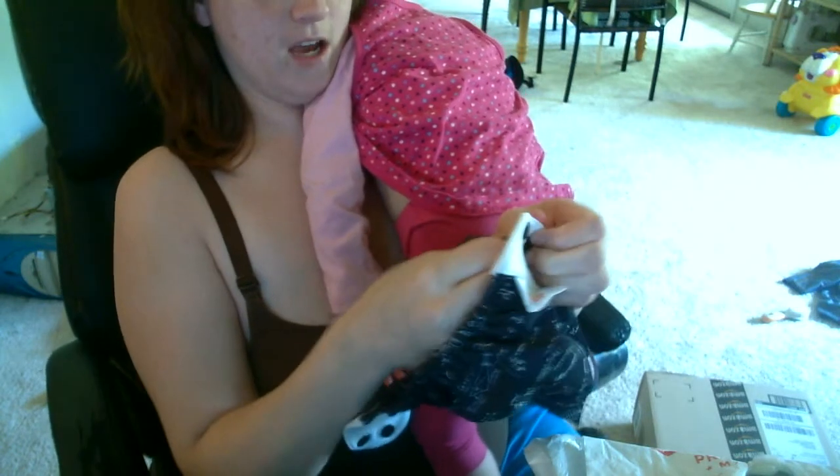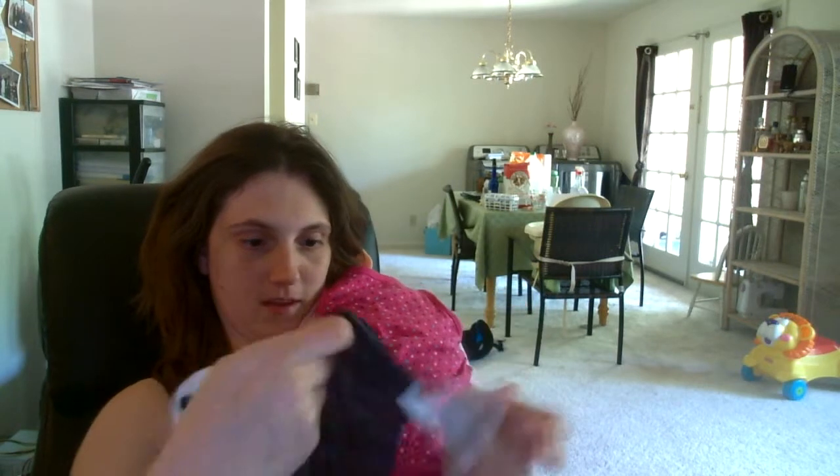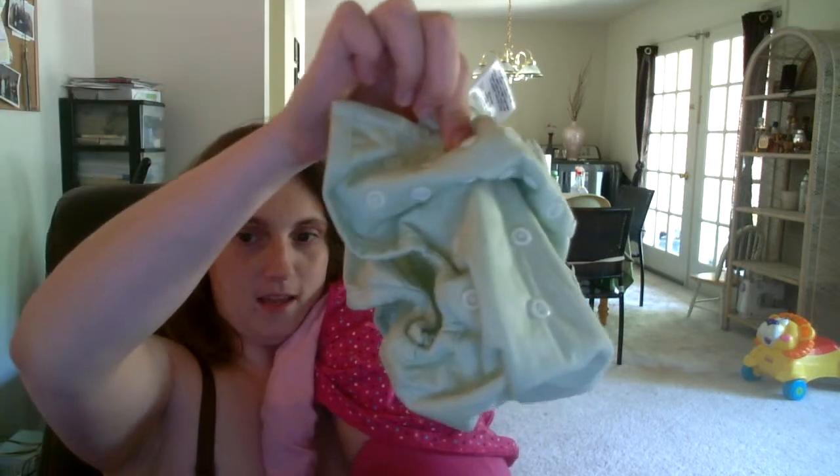Kelly's Closet had a free one-size cover, and the one that they gave me was a Rumparoos — a mint Rumparoos. It's actually kind of cute.